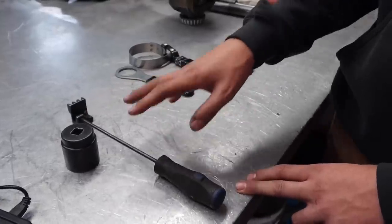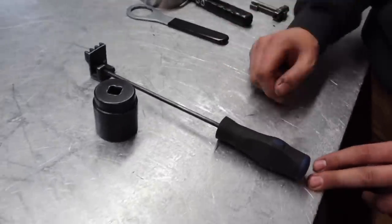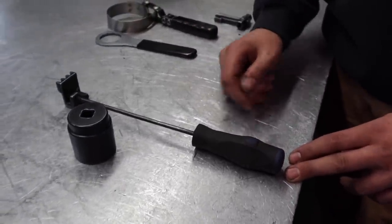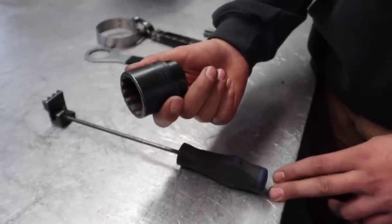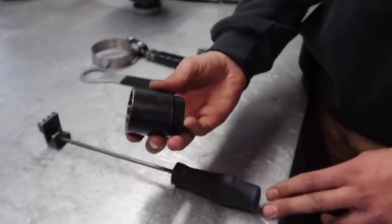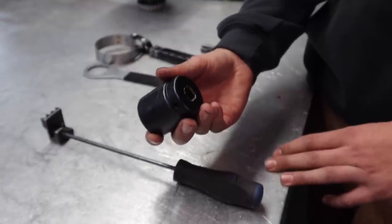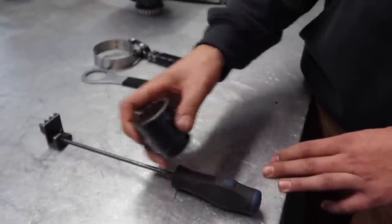These tools are going to go in correlation. A common failure we see a lot is water pumps. This right here is your 36mm 12-point socket — you're going to need this to get your balancer off when you do a water pump on your Duramax. Here we have a Snap-on one, but you can use any brand you want. I'd suggest getting a half-inch drive so you can put a long breaker bar on there.